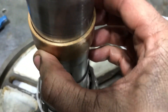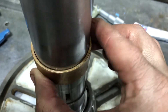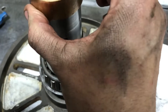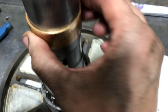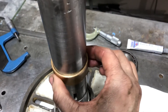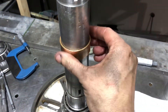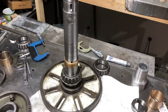I don't know if you can see this, but that's how much wear there is. I would say maybe 20, 30 thousandths or so of slop in there, and that was enough to cause all the noise. So let's hope this fixes the spindle issue.